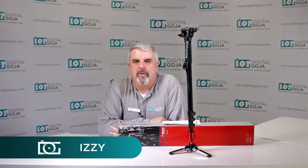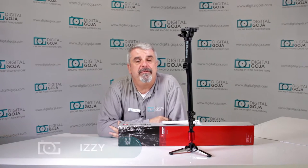Hello again, Izzy from Digital Goja Showrooms, and today we're going to take a look at the Manfrotto 560B-1 aluminum fluid video monopod. This comes with what they call the RC2 quick release head. Remember, this is a video monopod — it is not standalone. This is just for demonstration purposes; you don't want to ever leave it standing like this by itself.